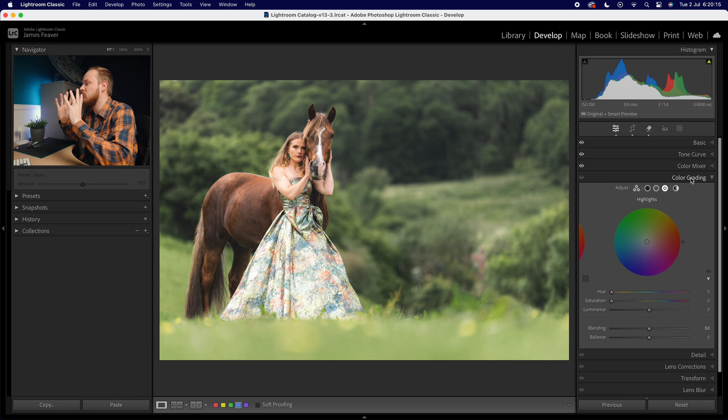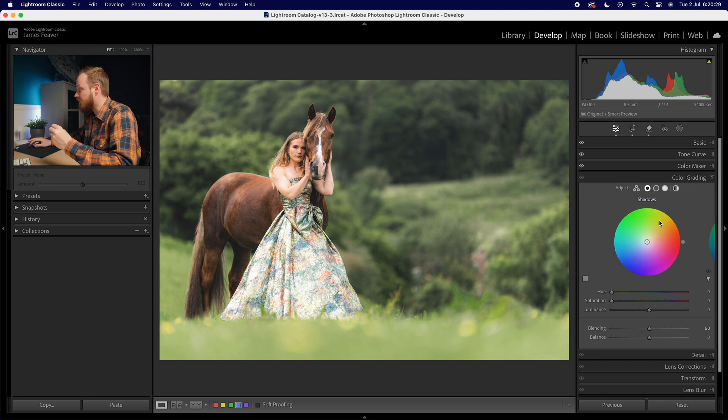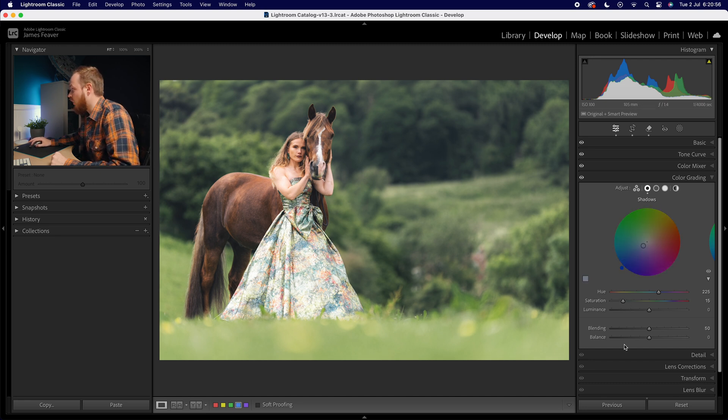Color grading is one of my favorite tools to create a moodier effect because we can affect highlights and shadows independently. It used to be called split toning, but now that we can affect midtones it's called the color grading panel. For shadows, don't add green — it looks peculiar. Instead, add in blue. I'll choose a hue of 225, a nice dark blue, then add about 15% saturation. I also like dropping the luminance down by about minus 25 to deepen the shadows.